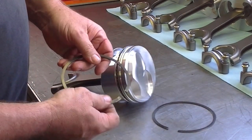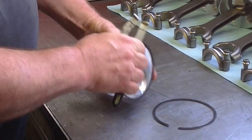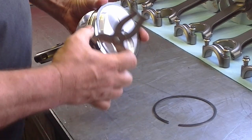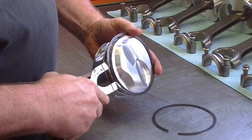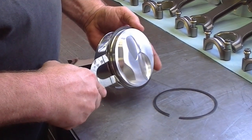This is the way I like to do it. Of course, your dot's going to go up. I'll start with the second ring. I'm going to use a piston ring expander. I'm going to put the ring right here, and you just expand it out just far enough where it will go on top of the piston into the groove.